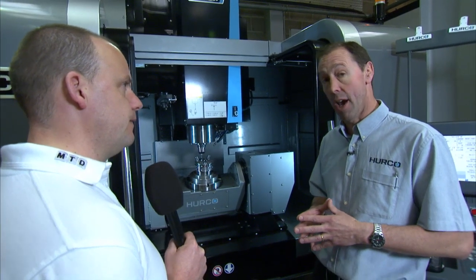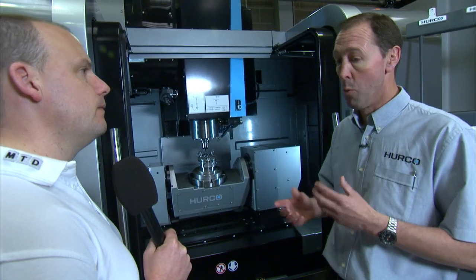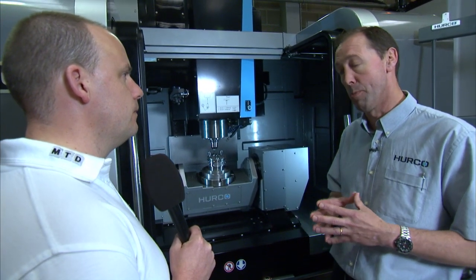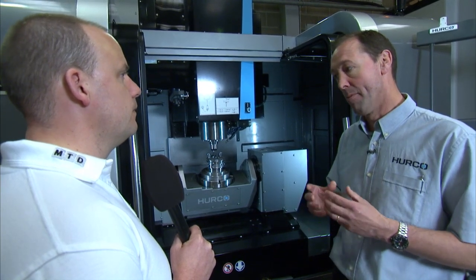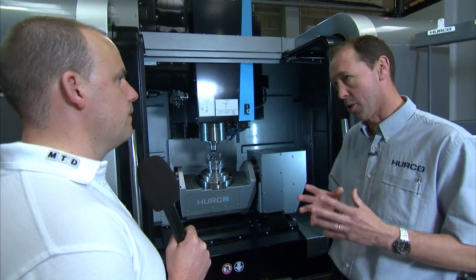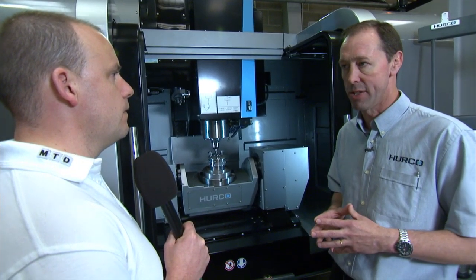Does this machine use the Ultimotion feature? Yes it does — it has full simultaneous 5-axis capability and we're able to run Ultimotion, which is the high-speed smoothing capability, in full 5-axis. What you're able to do is move around 3D parts very quickly and keep the surface finish to a good standard.